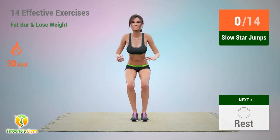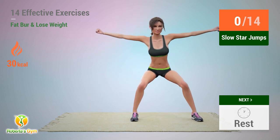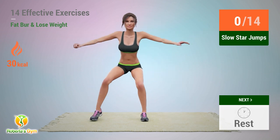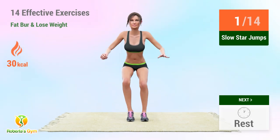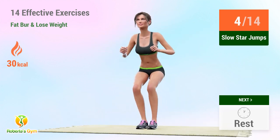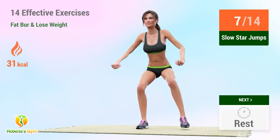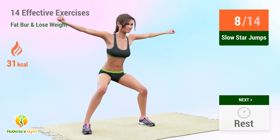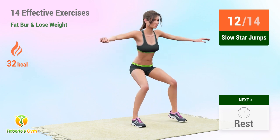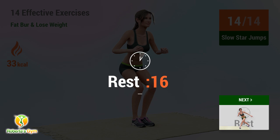Up next: slow star jumps. In 5, 4 — go! 5, 6, 7, 8, 9, 10, 11, 12, 13, 14. Rest time.